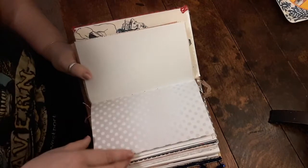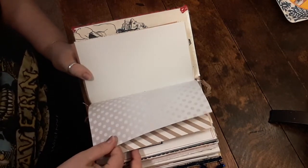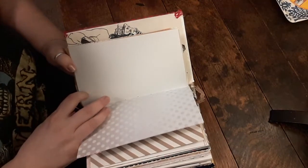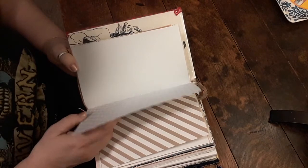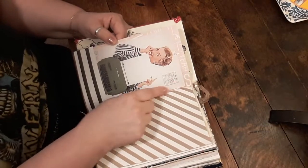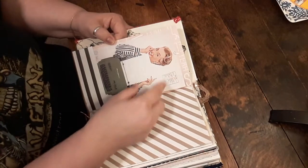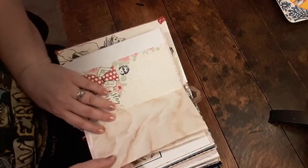These paper pads — a lot of these are single-sided so I did some printing on them. Some paper packs are double-sided. This is a tuck spot that I started — it came up so I'm going to have to re-glue that. This is craft paper, double-sided.